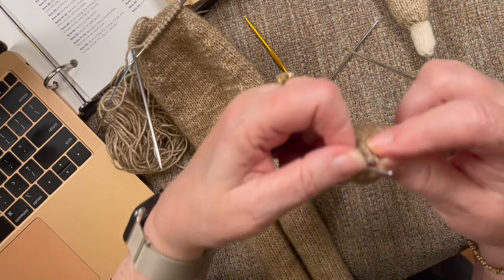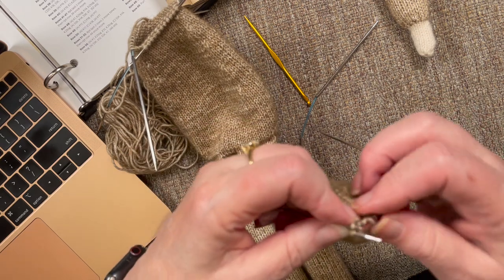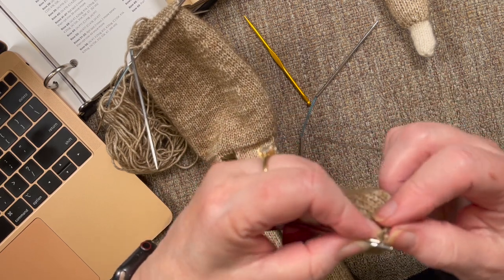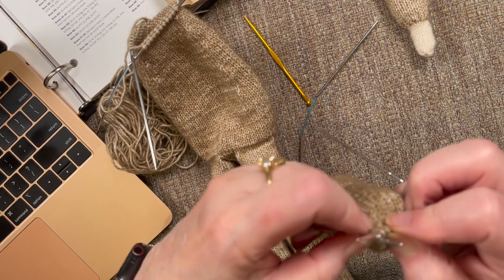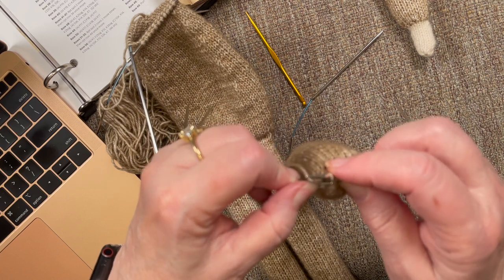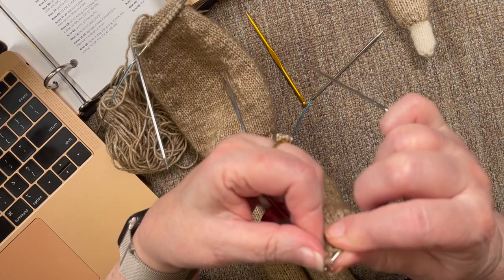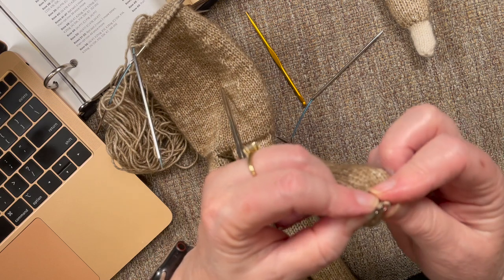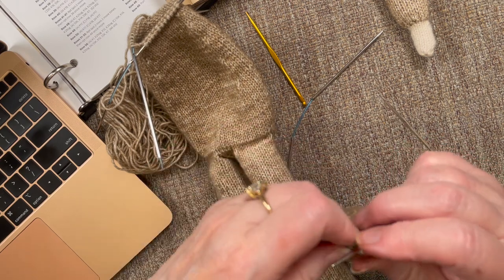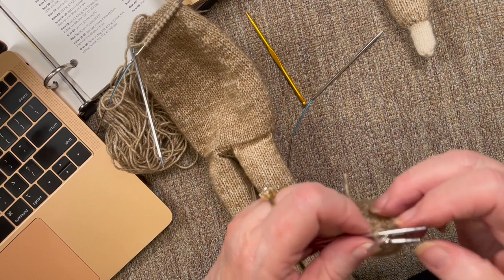Slip the back stitch over the top of the other stitch. Two more stitches to go here. Slip this first stitch off of the first needle — and I accidentally slipped that second stitch off but I caught it just in the nick of time. Slip these two stitches together. Now we have the last two stitches to do. I will feed this yarn in after I get that knitted in and secure it inside.